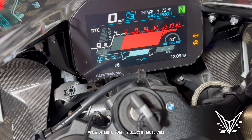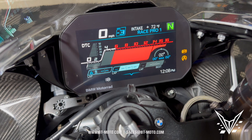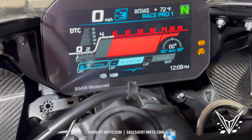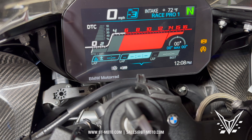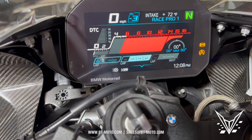We now have the daytime running lights here, we have the M animation screen, and here's a little treat — I'm going to show you guys in the next video. Check this out: I have five heated grips. There are only three on this bike, so now I can go from one to six. That's the next video. See you in the next one.